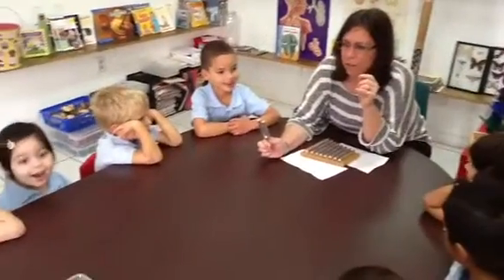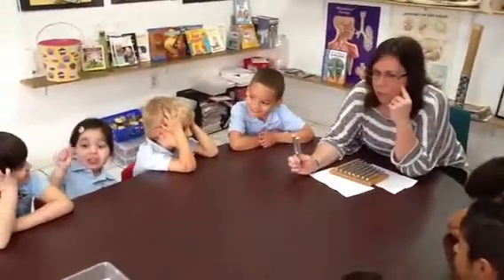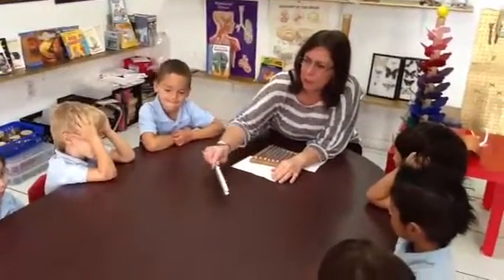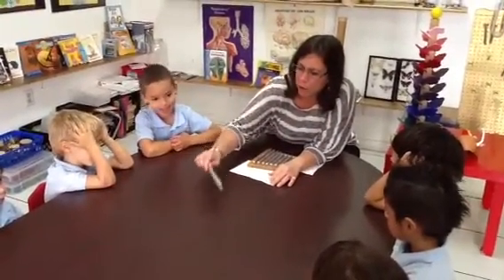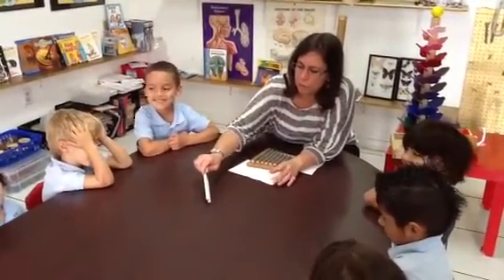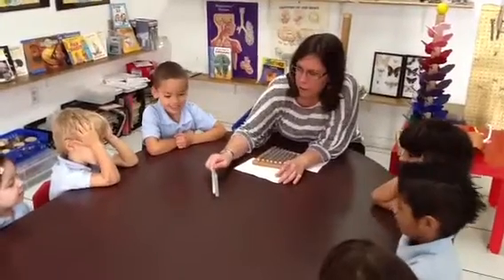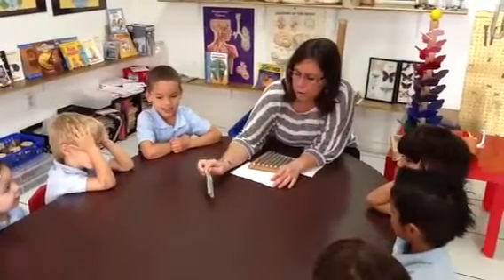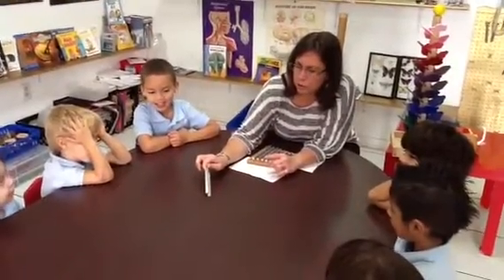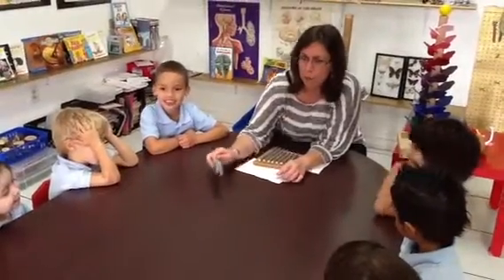So listen carefully. Ready? You hear the sound? Yeah. The sound that you're hearing is vibrations. Now watch what happens when I touch the table with the tuning fork after it's vibrating. Oh, that sounds really loud. Listen to what happens. I hear like a bell. See what's happening? It's vibrating back and forth against the table.